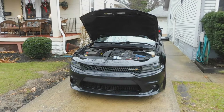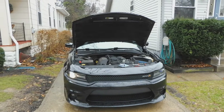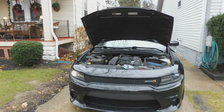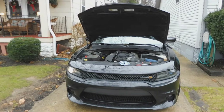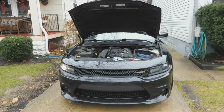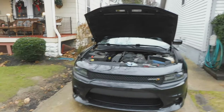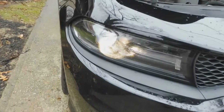I want to talk about two things today with my '15 Charger Scat Pack. First things first, as you can see here, I only have one headlight again — I actually have several videos on headlights, I'll link them below. So the two things I want to talk about: I had the car in at the dealership, which is when they told me the headlight was out, and they want to charge me $125 for a headlight. We're not talking about HIDs, it's all projectors — so that was pretty crazy to me.